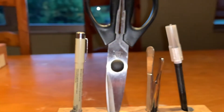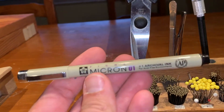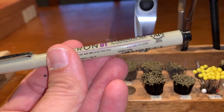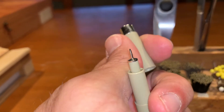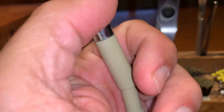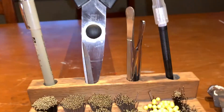We have a Micron pen, which is archival ink. We use archival ink and a pretty thin diameter Micron pen. When we're writing our labels and we want them to last, we use archival ink because it doesn't fade very easily — it'll stay nice and dark for a long, long time. We've got a pair of scissors, which we'll need.